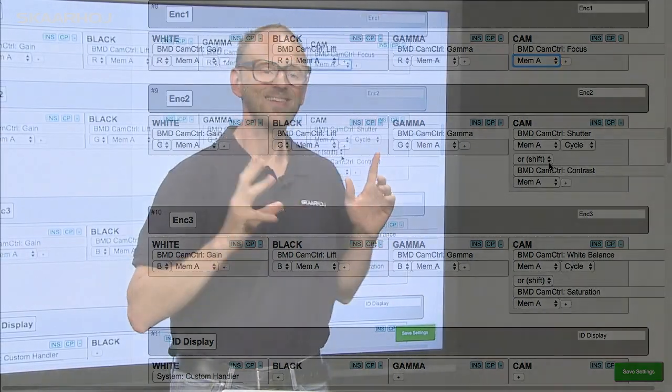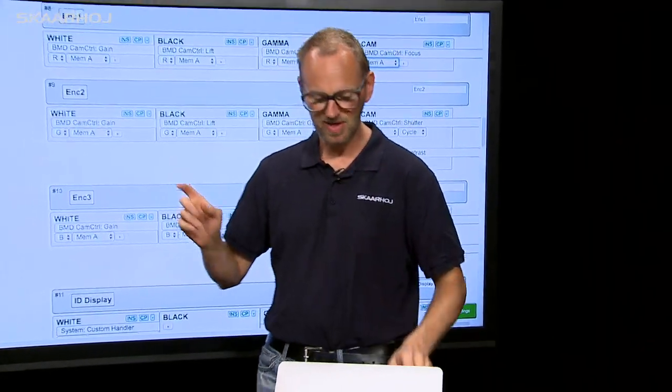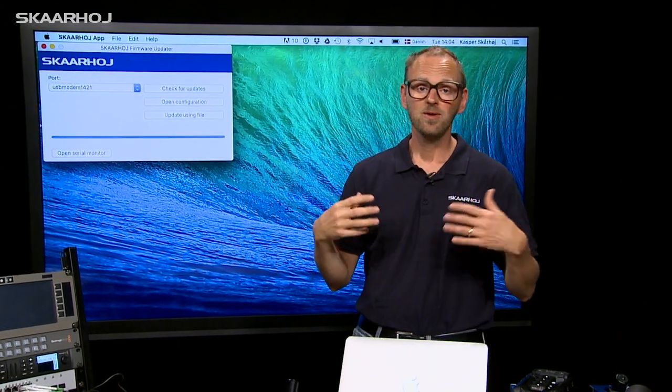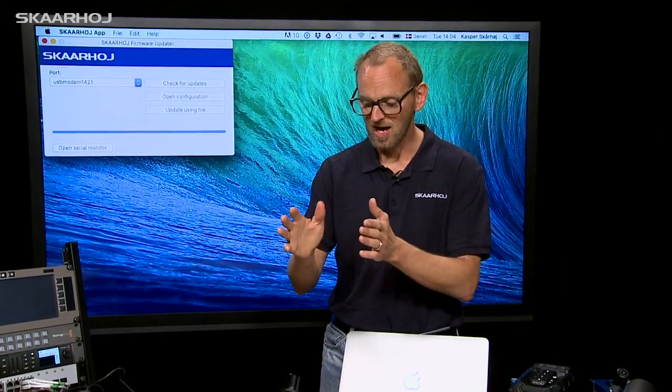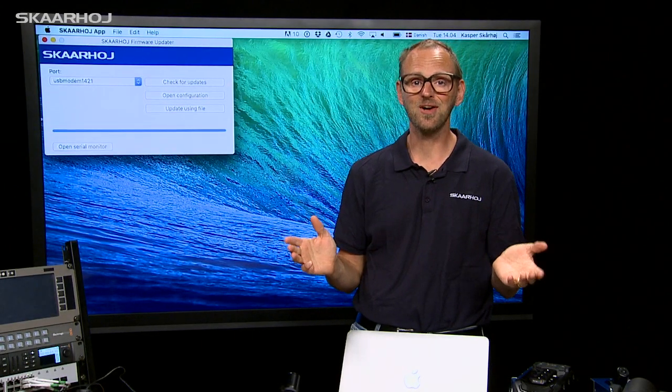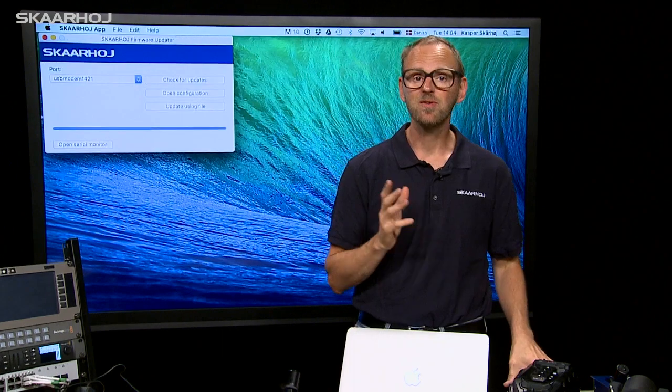I press the green save button in the corner, then I press update back in my firmware application, and a few seconds or minutes later, you have this change installed on your controller. What if you want to control other cameras, or maybe even other units?